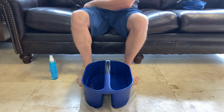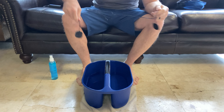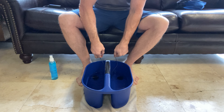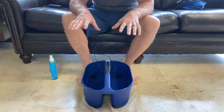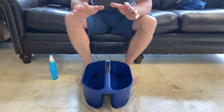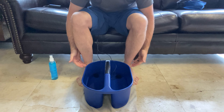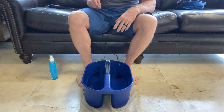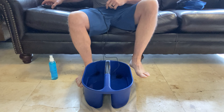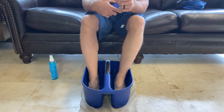And then you're going to go ahead and take these pads and drop them into the water. Now you've already filled the tub to a point where the water comes up to the ankle — that's very, very important. So before you start the process, make sure you put enough water in there that it's going to come up to the ankle. You drop the pads in — the pads do not have to be touching the feet, they just have to be in the water. And then you're going to go ahead and put your feet in the water, just like this.